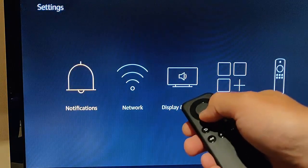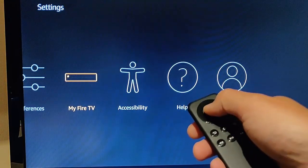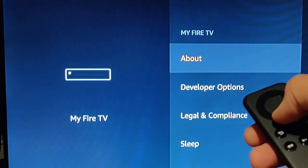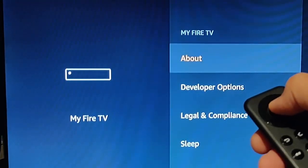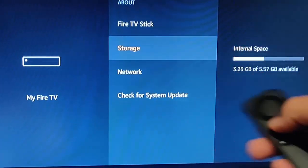Then go down and across to My Fire TV and press the middle button. Then on About, press the middle button again and then go down to Storage just there.